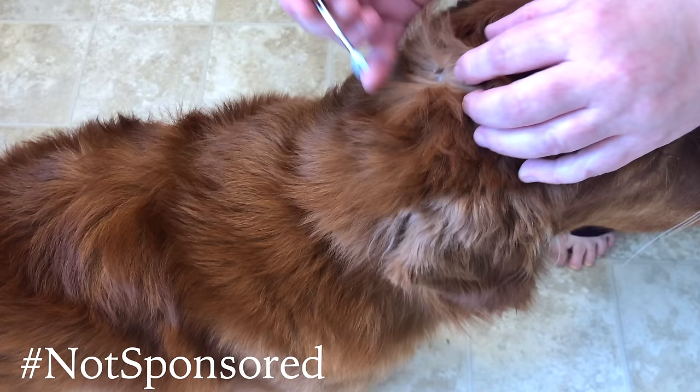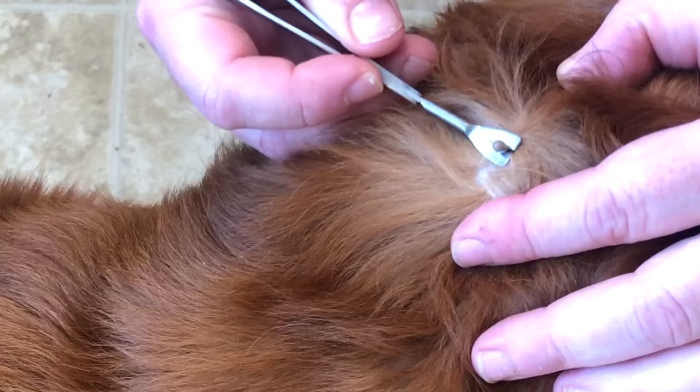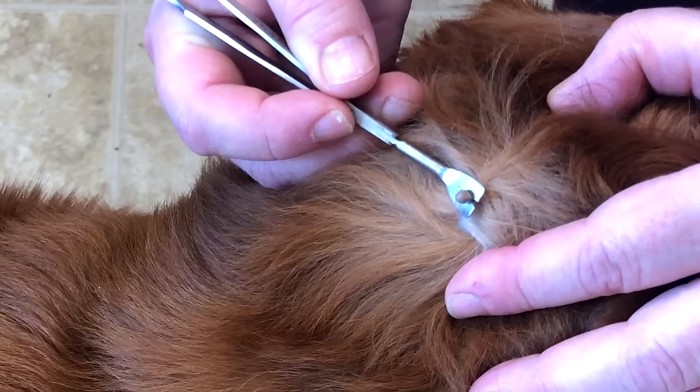What I'm going to do here is get as close to the skin as possible with this critter, and without twisting, just put steady pressure. I'm not pulling really hard.